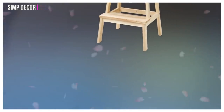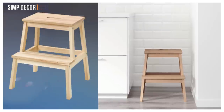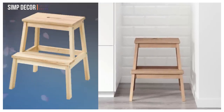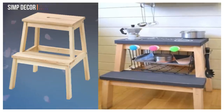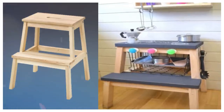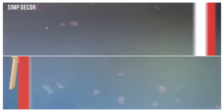4. Turn Beckvam Step Stool into Play Kitchen. Behold the power of chalkboard paint! Just give the steps a fresh coat of black, draw on a stovetop, and add some knobs to get the burners going. Your kids will love playing Top Chef alongside you, and you'll love how much money you have left over for dinner.